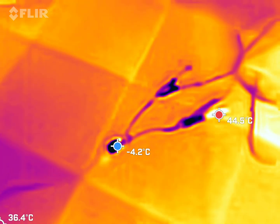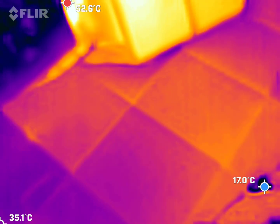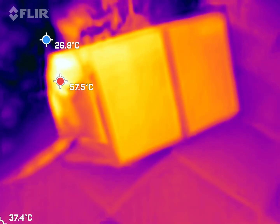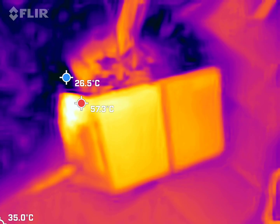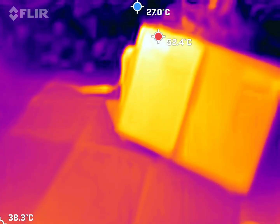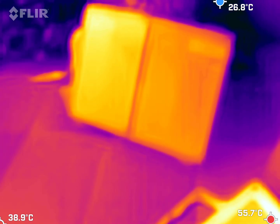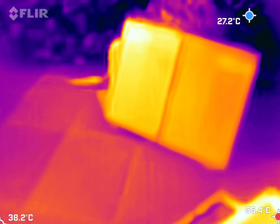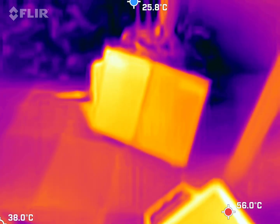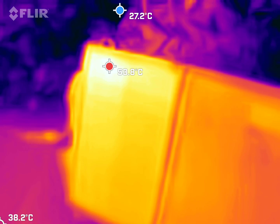I'm using my thermal infrared camera to do some examination of my solar panels — my flexible solar panels. These have been out in the sun for quite a while. One useful application of thermal infrared cameras is that they can be used to look for defects in the temperature distribution across the solar panel.